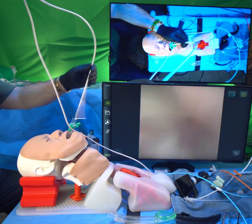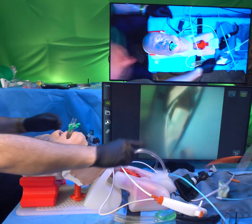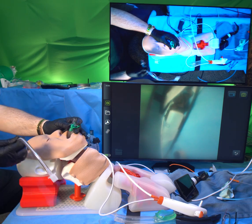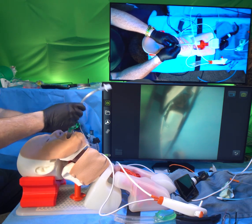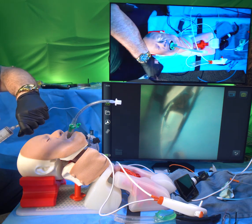To do a tracheal intubation through the mask, you place the mask and make sure it works with CO2. You do an endoscopy to make sure it's lined up on the larynx, then preload a tracheal tube. This is almost the identical procedure to doing a nasotracheal intubation. I'm going to make sure I've pulled all the air out of the cuff, as that's where it will be difficult.